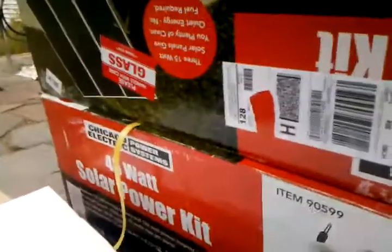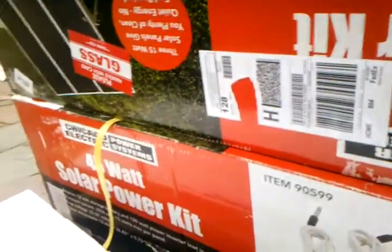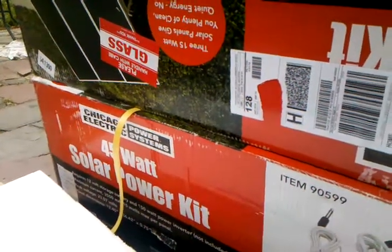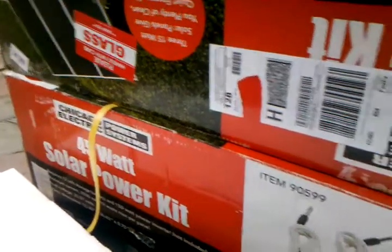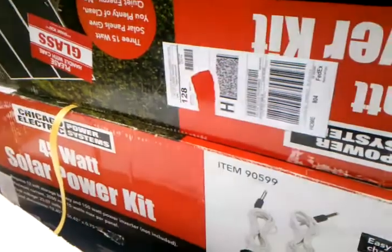I'm pretty excited today — I got my solar power kits that I ordered last week from harborfreight.com. They had them on sale; I think they were already at $269 and they lowered them down to $169 each. Shipping was $13 for the two systems.